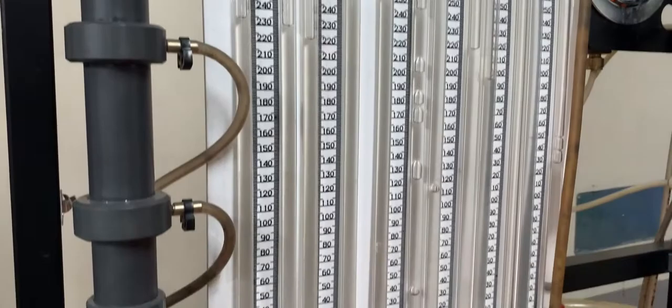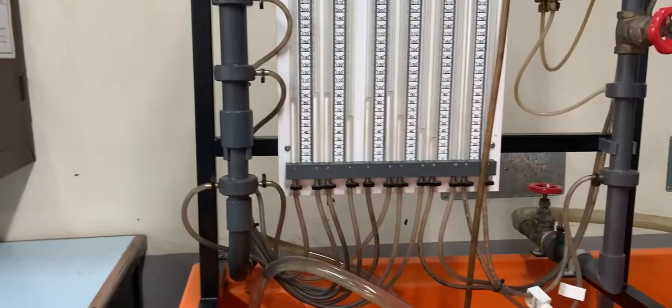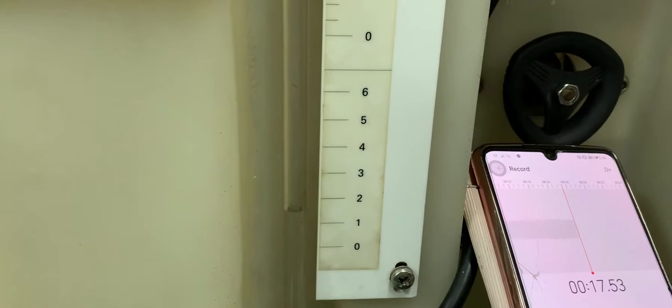So let's wait. We will measure again now — two liters.